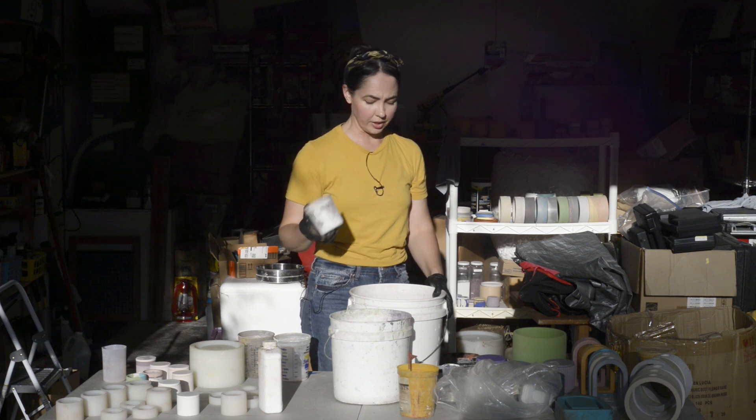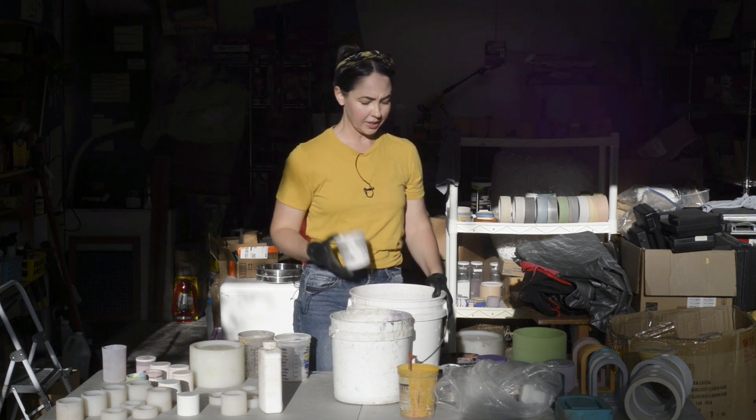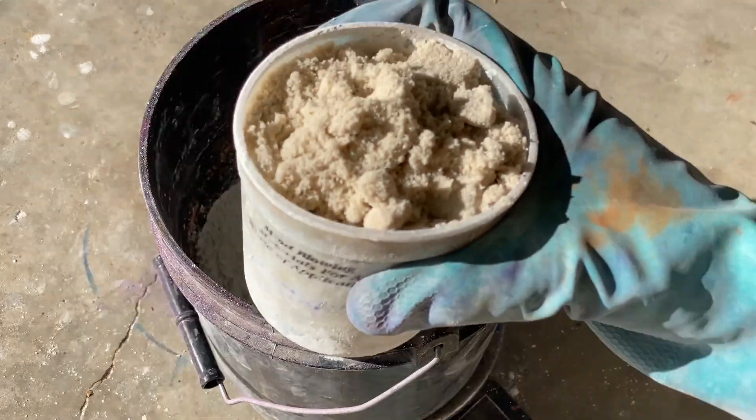I like measuring everything by volume — it just makes everything easier. The formula that we want to use for this concrete mix is 3-2-1: three parts sand, two parts cement, and one part water.